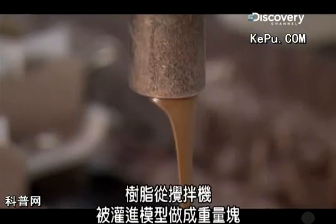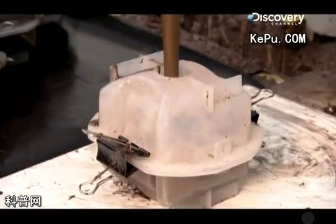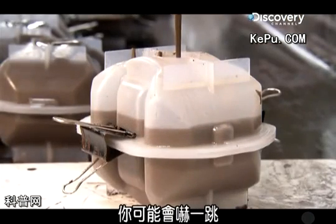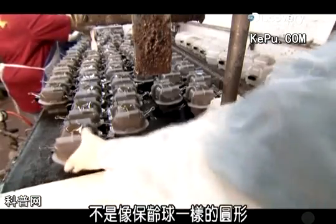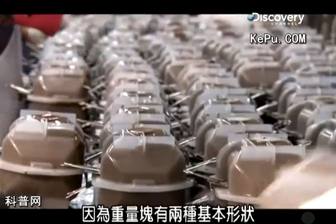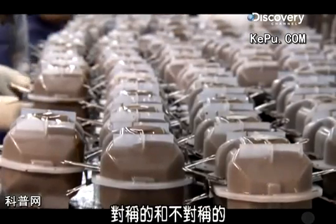Once the minerals are mixed in, the resin is pumped out of the mixer and into molds to make the weight blocks. The shape might surprise you — some weight blocks aren't even sort of round like a bowling ball; these ones are shaped more like a block. That's because weight blocks come in two basic shapes: symmetrical and asymmetrical.